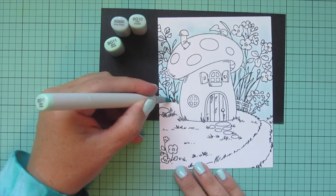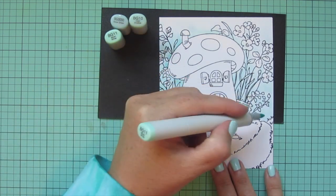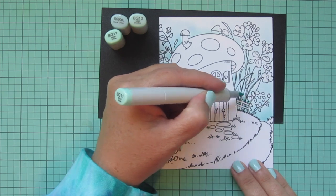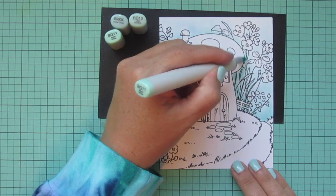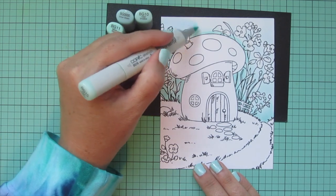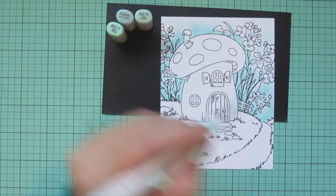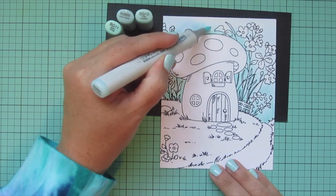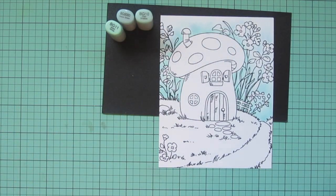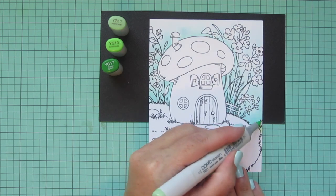I'll go back to my BG quadruple zero and blend out the edge, then I grabbed BG 11 to add a bit more depth. I want a nice gradual shift in that color, so I'm adding a bit and then blending that out with my other two shades. I really love these new background images from Hello Bluebird — they're six by six inches, so you can change the orientation and get different variations just by how you cut your card stock.